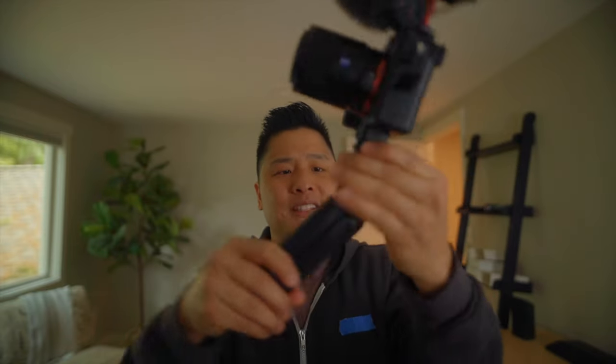Speaking of pros, there are three pros to this tripod. The first one is the build quality. This thing is sturdy, really nice, and there's quality to it. Not only that, it's built tough and has a small form factor, so you can easily break this down and throw it in luggage. You can even put this in your pocket.